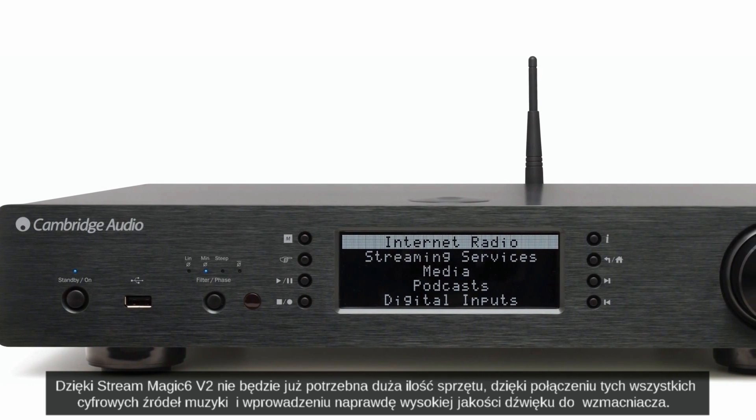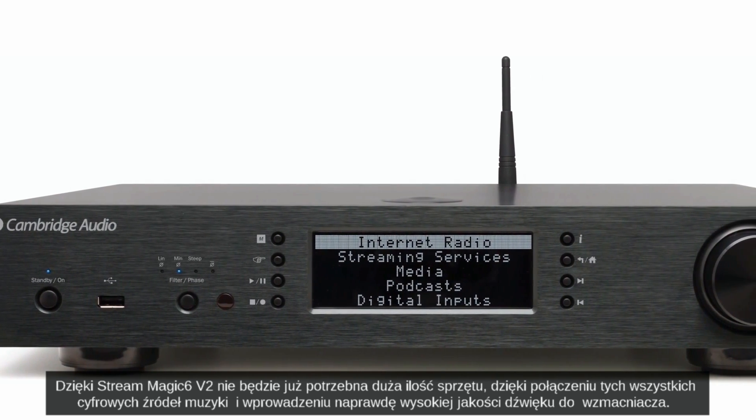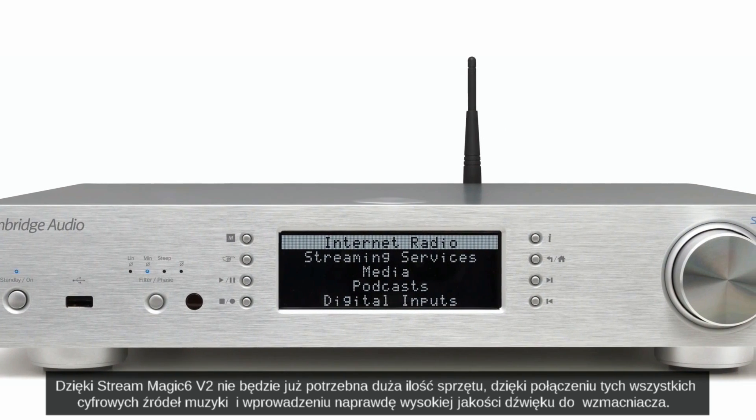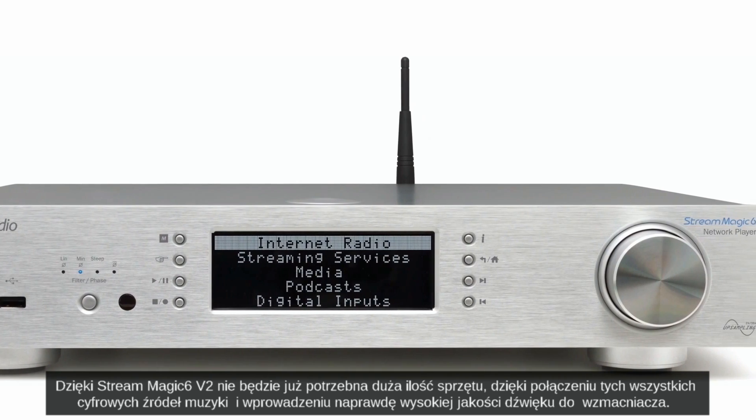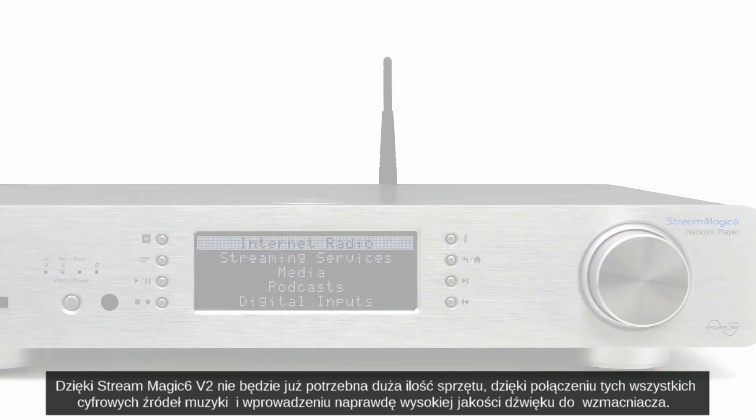The Streammagic 6 V2 removes the need for the many different boxes by combining all of these different digital music sources and outputting true hi-fi sound quality to your amplifier.